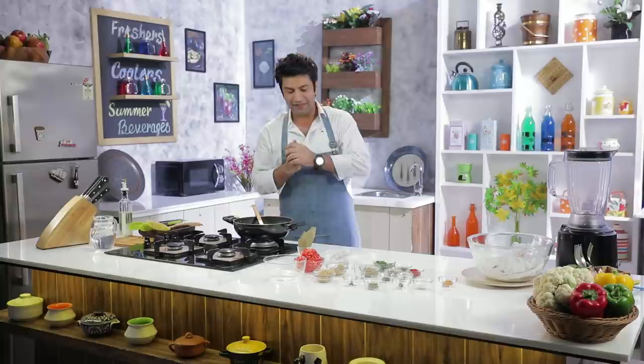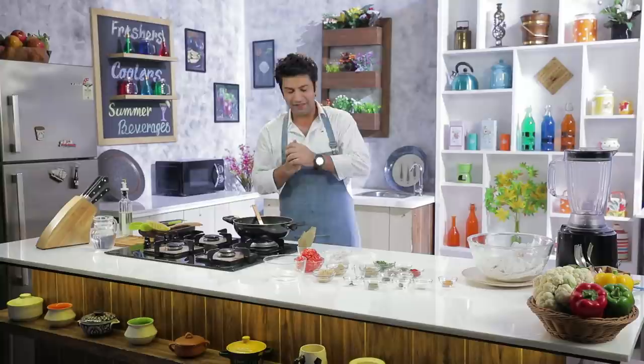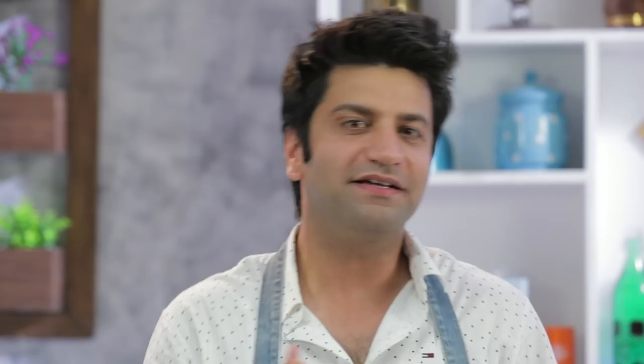Chicken curry is very interesting and there are different types. Chicken curry is different in Delhi, different in the south. In every state there is a version of chicken curry. This version is a typical Punjabi style chicken curry. It is very simple. Make sure you evenly chop the onions and brown them evenly.